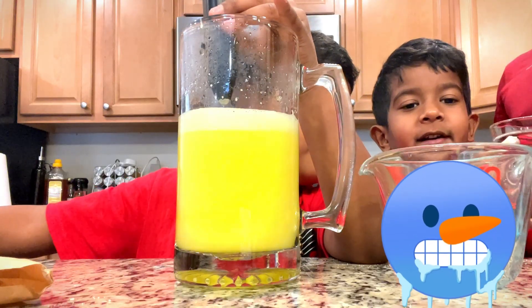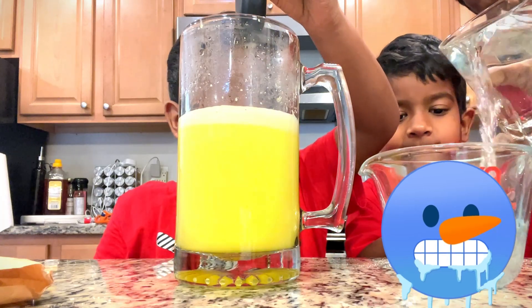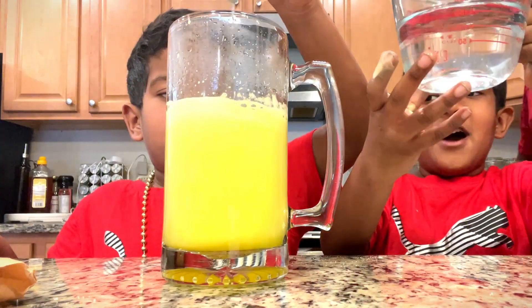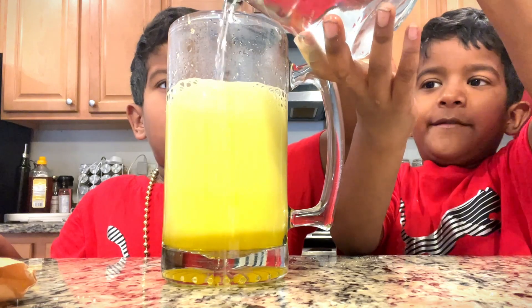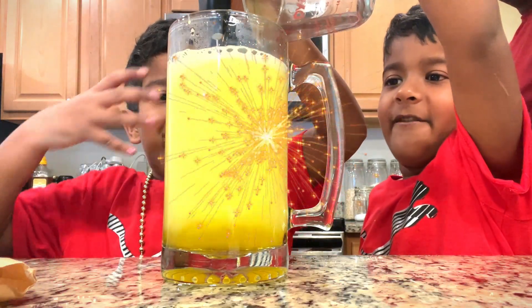Now I'm going to pour one cup of cold water. Hot water is in this. So this is cold water, one cup. Now while he's mixing, I'm going to pour the cold water in, just like this. And hot water is getting boiled for me.